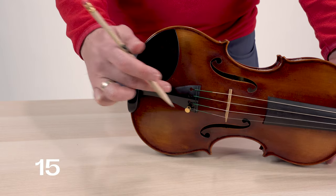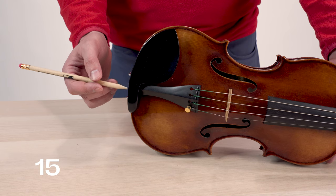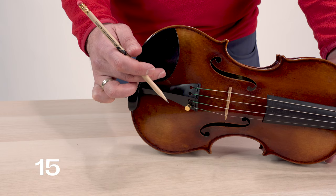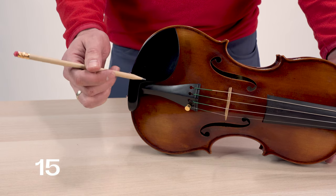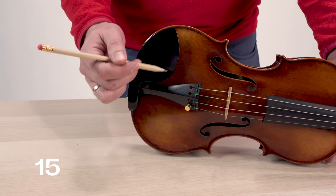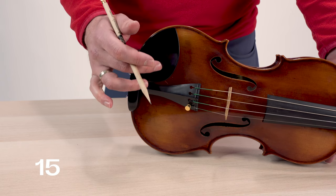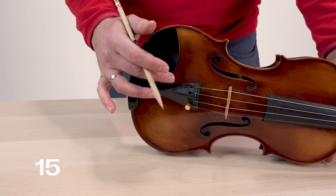The tailpiece can touch the chin rest underneath the instrument, but it can also touch the chin rest up here where the plate of the chin rest extends out. So you want to take a look and make sure that the tailpiece isn't touching the chin rest farther up the tailpiece, around here.